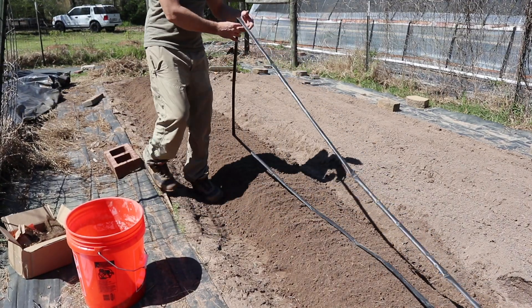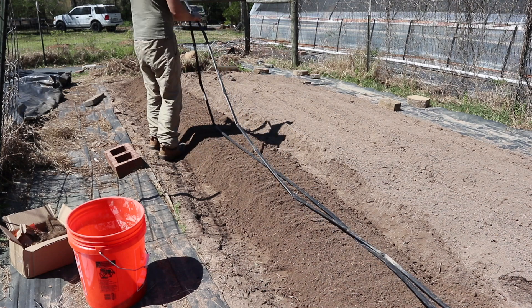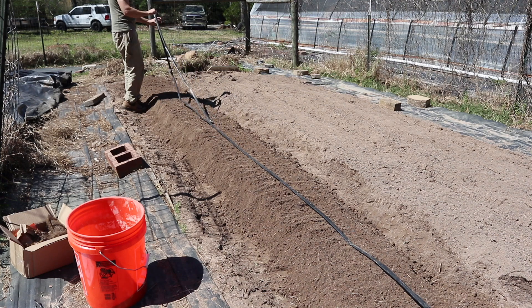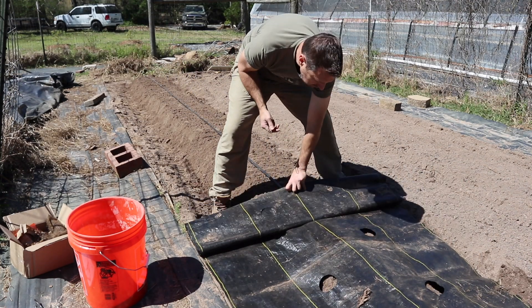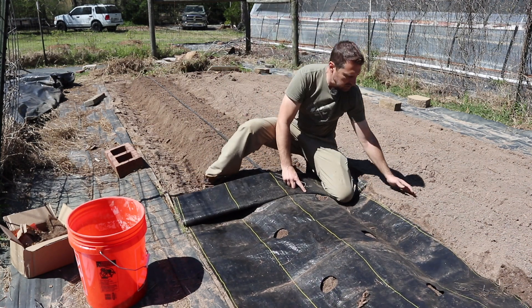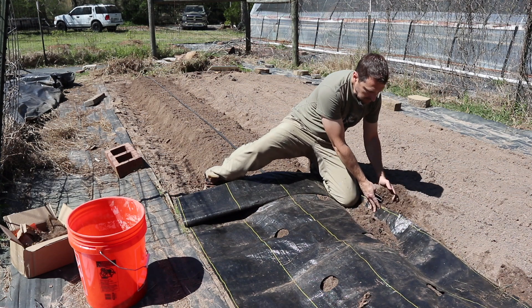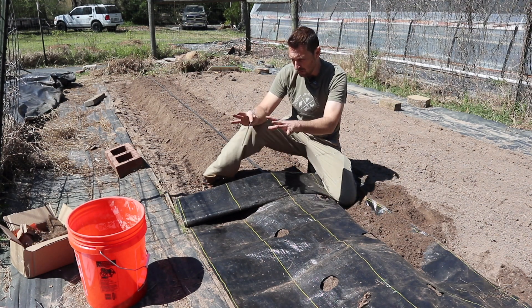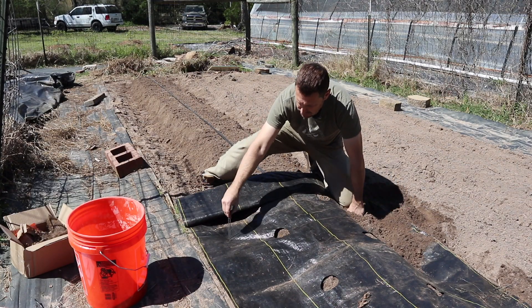Once you've got everything amended the way it needs to be and the proper width and height, then you want to lay your drip tape underneath your weed barrier fabric. On the edges of our weed fabric we can do one of two things: we can either mound dirt on one side of it which really helps hold it down, or if you don't have a lot of dirt or you're at an aisle, you're going to need some ground staples.